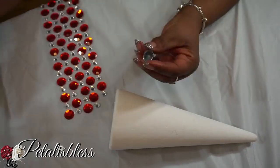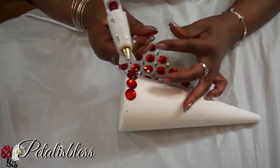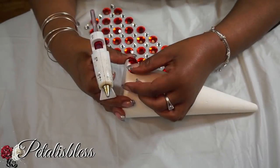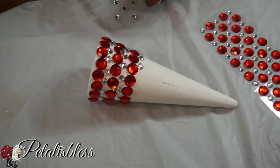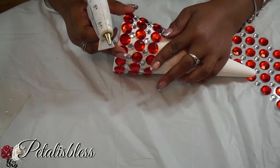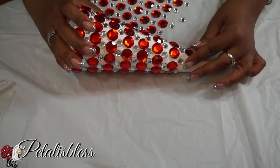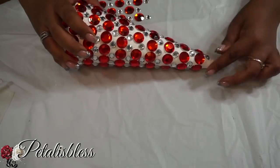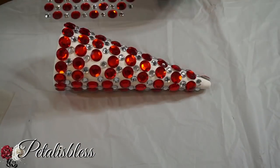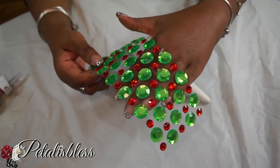Now I'm going to put the gems on — these gems are so nice in the red! And now we're going to be doing the small tree with the green and red stones.